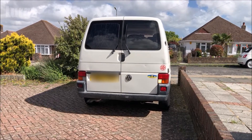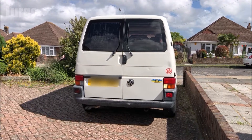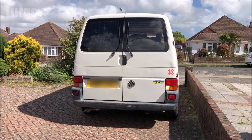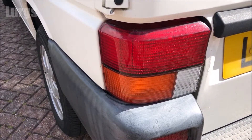The van is reversing towards me here and as you can see, the passenger side - the left hand side - the reverse light bulb is not working, and that's the one we're going to be replacing today. The bulb cluster is inside here.